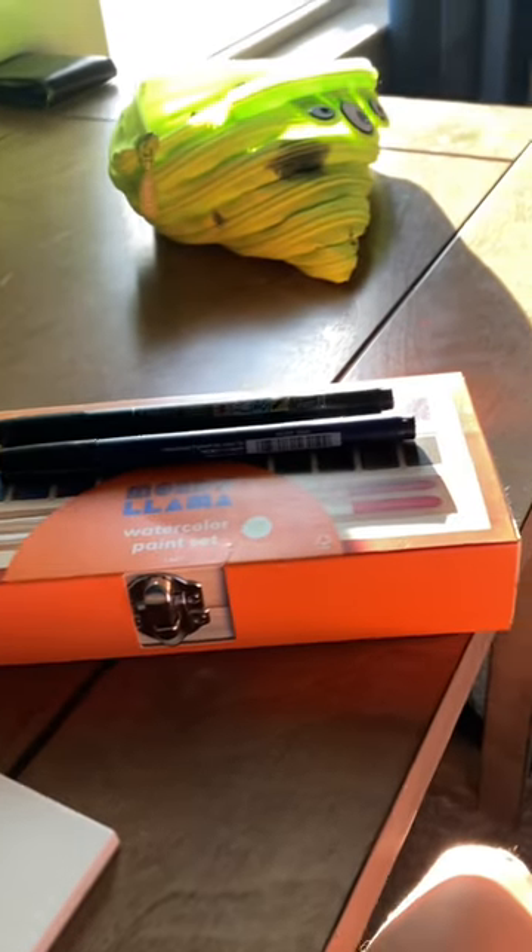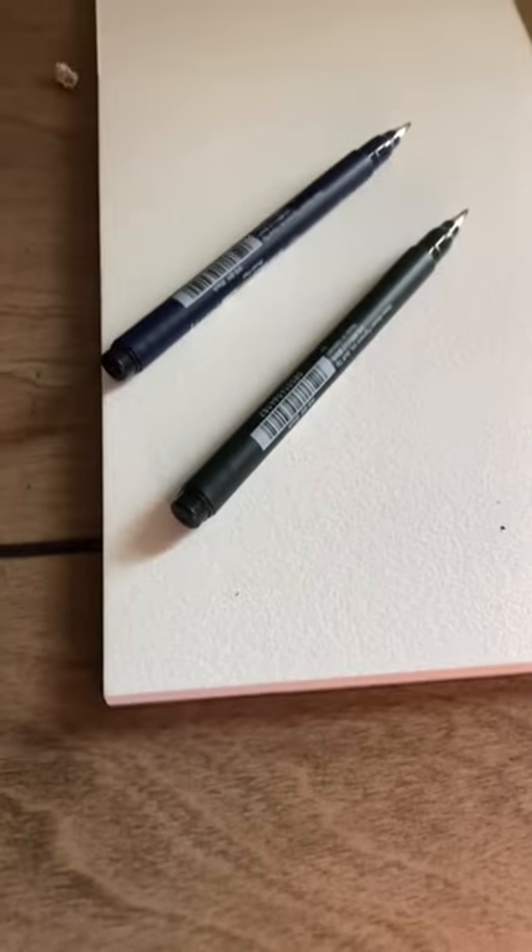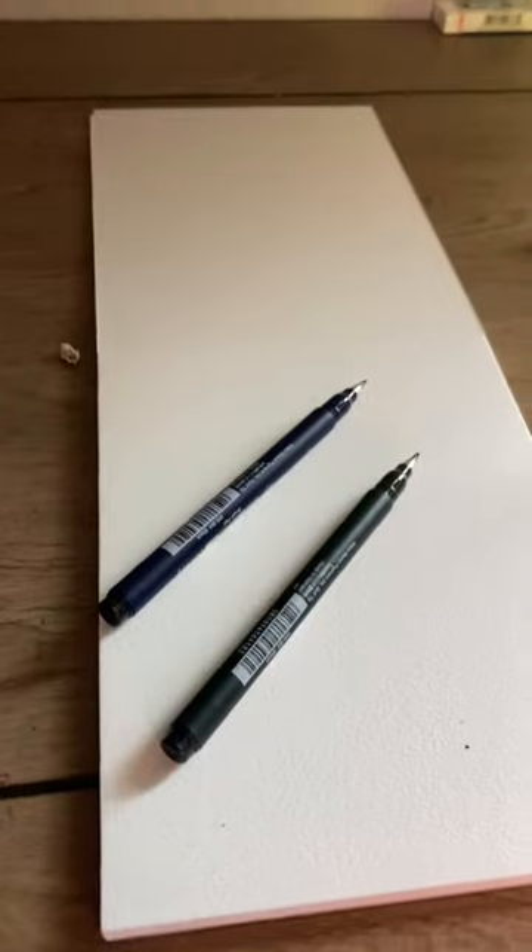I went to the art store and picked up some supplies: some watercolors and some brush pens. I decided to put them together and make a watercolor painting with them.